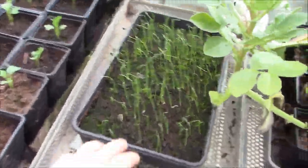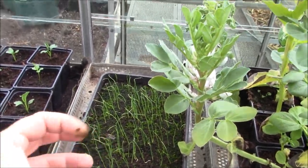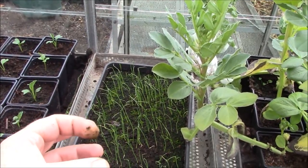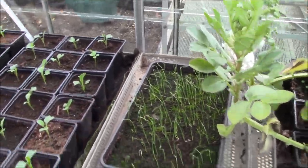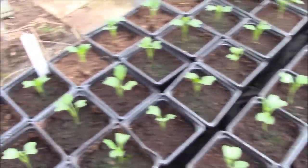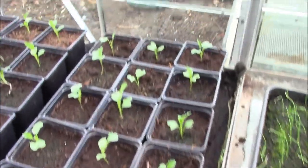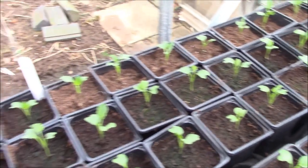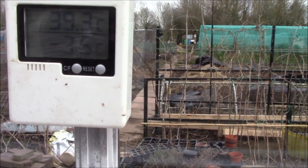Those are the spring onions at the back - they're really coming on. What I need to do with them now is separate them off into groups of four or five together, then I can plant them out. These are the calabrese, or green broccoli, as you can see - they're really coming on now. They also need a little bit of water because it's been warm today.